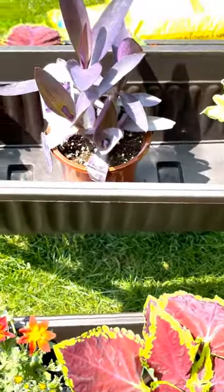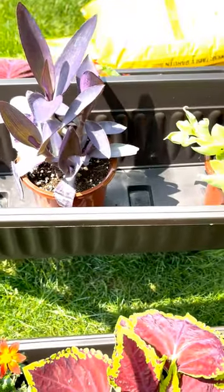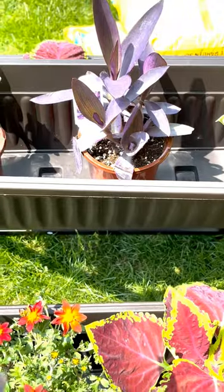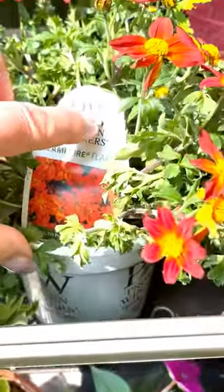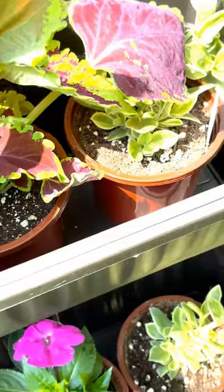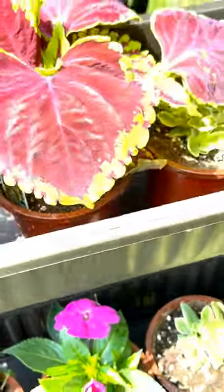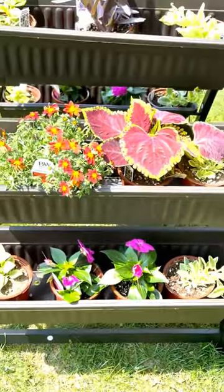On top I have the purple queen with the Mizzou trailing red — that's the start. I'm also going to put in a nice mix of dahlia up here. Then you drop down and here you can see I have the campfire flame; I like how this trails a little bit. Then I have the coleus, and on the bottom I have sun patience. So this is the flow for this planter.